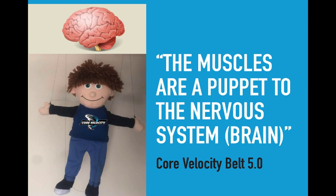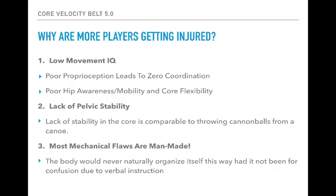That's something we've done thousands of times. Yet in pitching, think about the movements required in less than one second, and we're asking these guys to repeat what somebody else is doing. It's ludicrous. What you have to realize is that every move you make is controlled by the brain — the muscles are a puppet to the nervous system. If I'm confused, I won't be able to move very efficiently. And I believe 99% of the issues I see are man-made. The body would never naturally organize itself in this way had it not been for confusion in today's form of instruction.